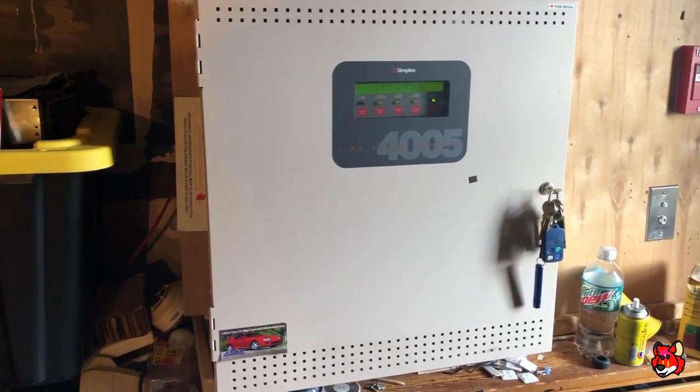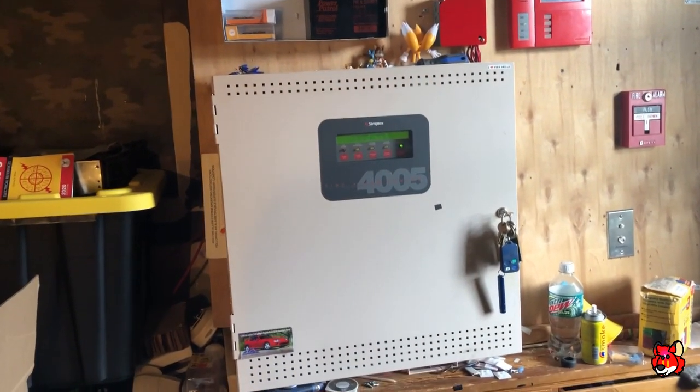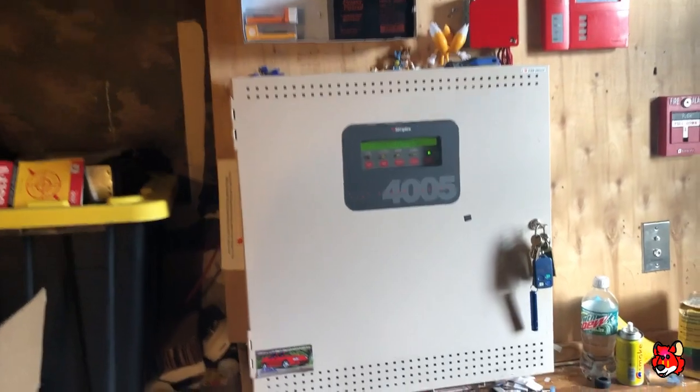What's up guys, welcome back to the channel. I'm U2, FireAlarm9200, and this is going to be Simplex 4005 Test 5. Real funny.